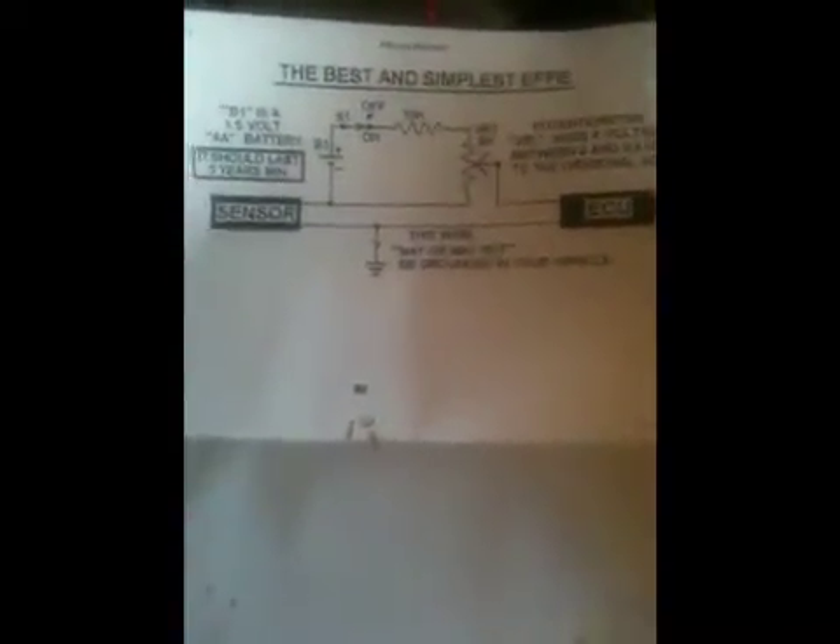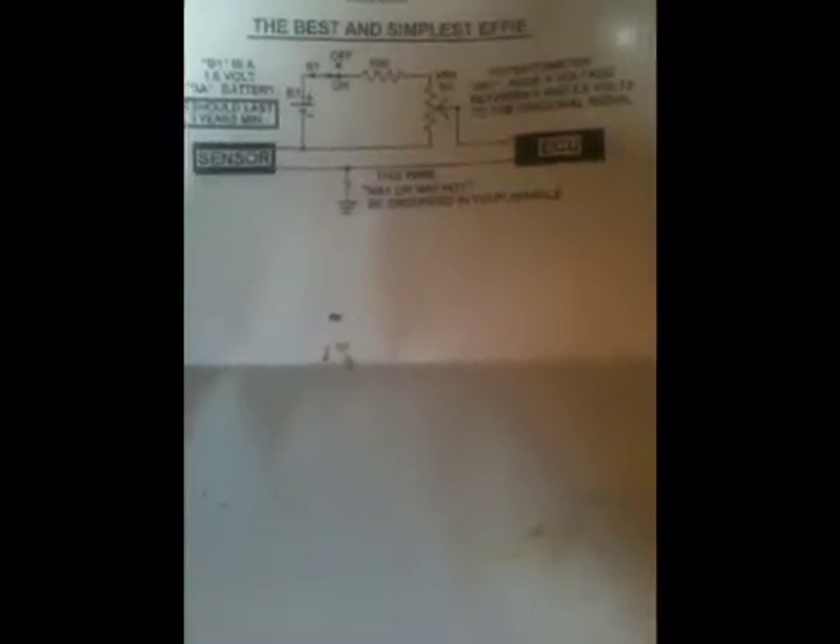I've just got to finish off my bubbler yet and get a flashback arrester as well. Whilst I'm working on that, I'm working on the FE to control the O2 sensor output. When I do get this finished, I'm going to try the generator with no O2 sensor enhancer at all. So if need be, I will be using this circuit. I've built a very crude circuit here of this circuit.